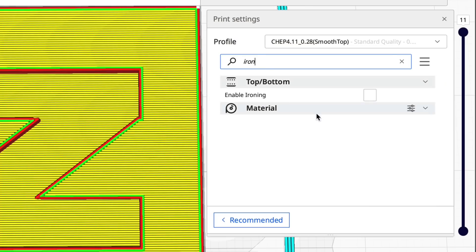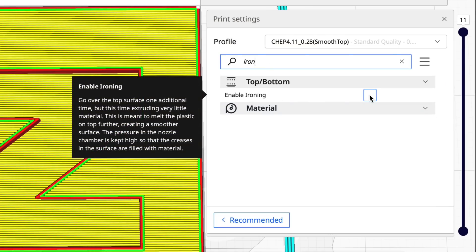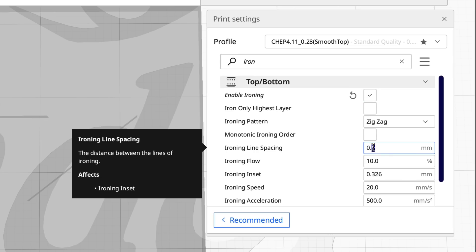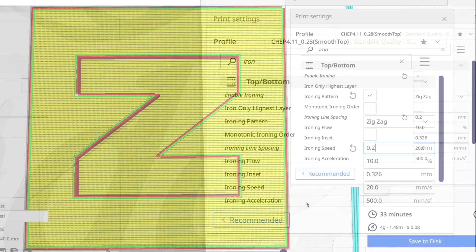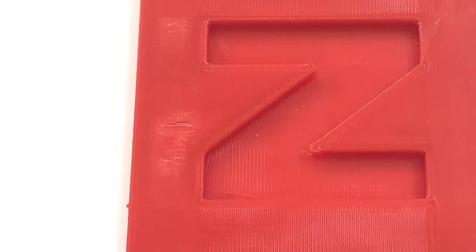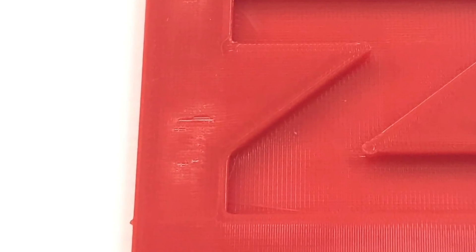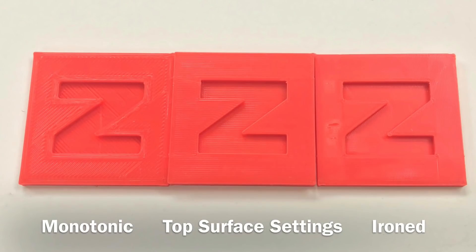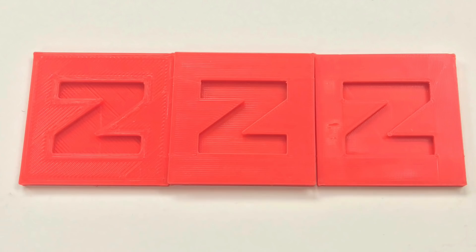I'll include ironing because I know someone will ask. You just check 'enable ironing' and enter the settings — zigzag, and I typically do 0.2 because a little bit of filament gets oozed out when it irons. It looks good in preview, but I don't get consistent results all the time. You can see there's a spot where it didn't get enough filament. Here you can compare the three: monotonic, my smooth values, and the ironed. I like the one in the middle the best.